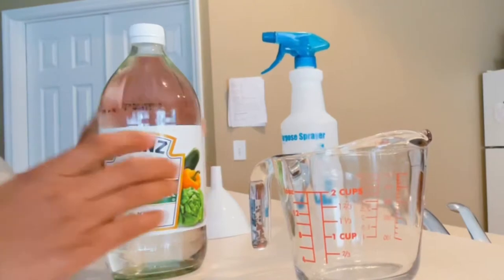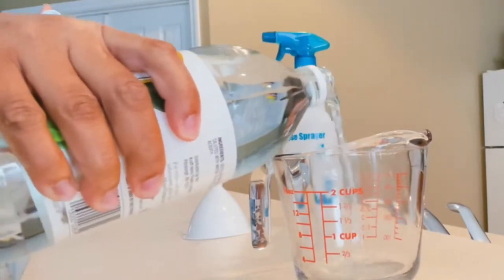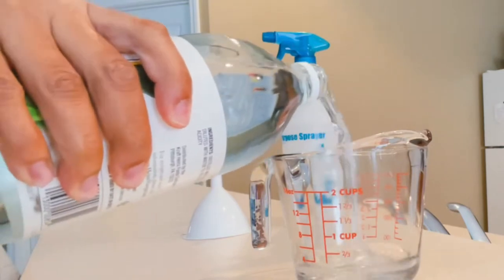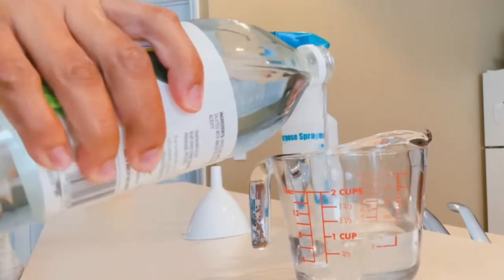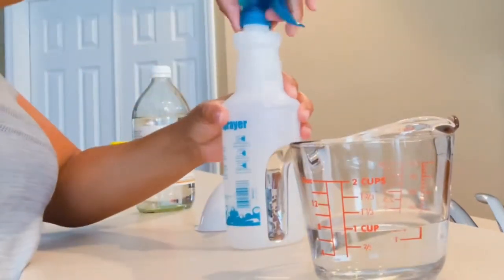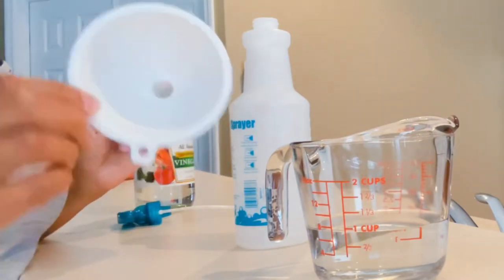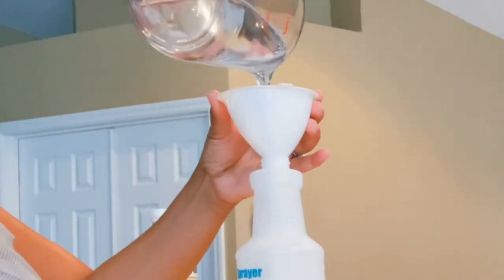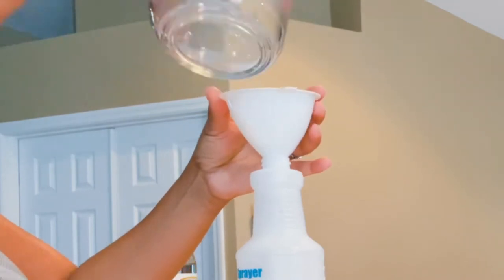First, we're going to take the distilled vinegar and measure about one cup. You want to do half and half — half vinegar, half water — just to dilute the vinegar. I'm going to add the vinegar to the multipurpose bottle using a little funnel here, because I'm prone to messes and this will help.